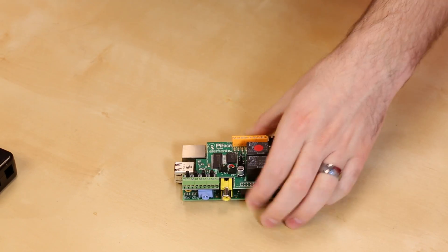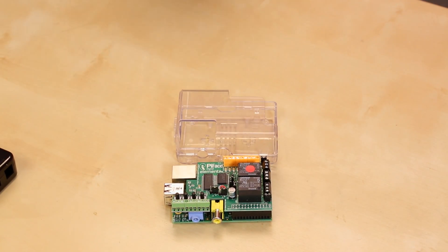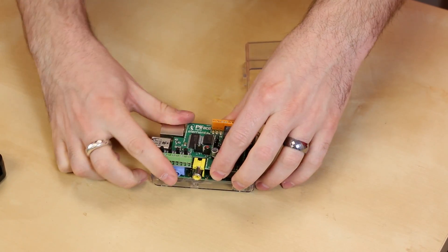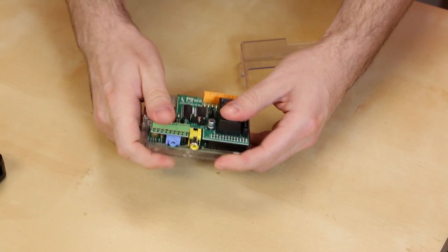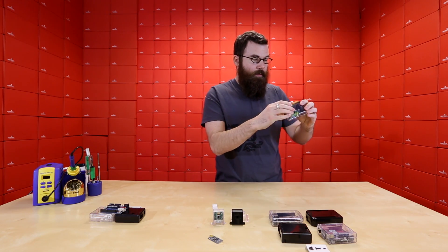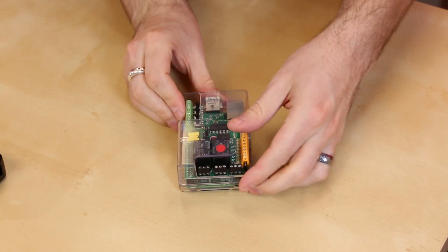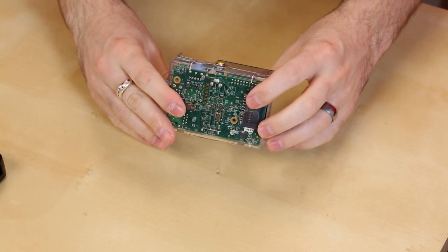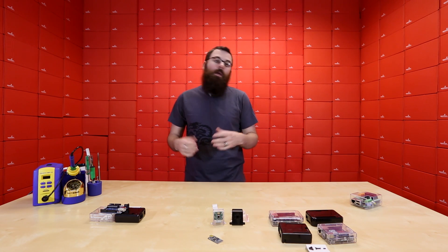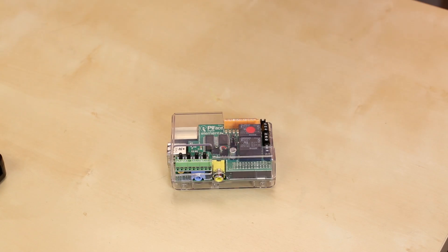Next up, we've got a case for the Raspberry Pi and the Pi Face. This is very similar to the Pi Tin case that we have, but it has a different top on it which accommodates the really big Pi Face. It just snaps in like all the others, and then this snaps on top. As you can see, it gives you access to all the buttons and all the terminal strips all the way around, but yet covers the whole thing. This is a really nice case — if you're using the Pi Face, you're probably going to have a ton of stuff connected to it and you'll want some sort of enclosure, and this is nice because it still gives you access to everything.